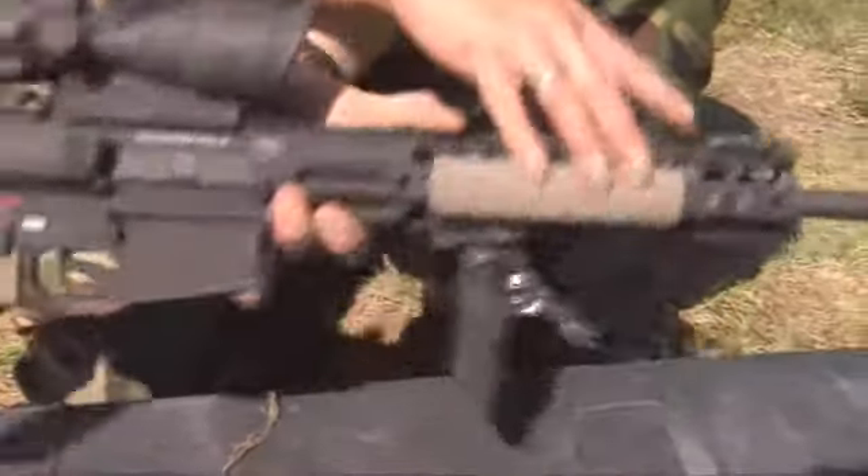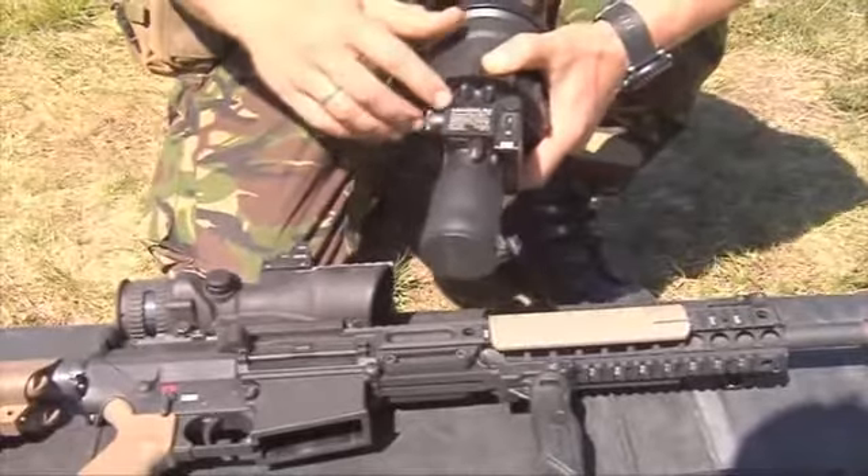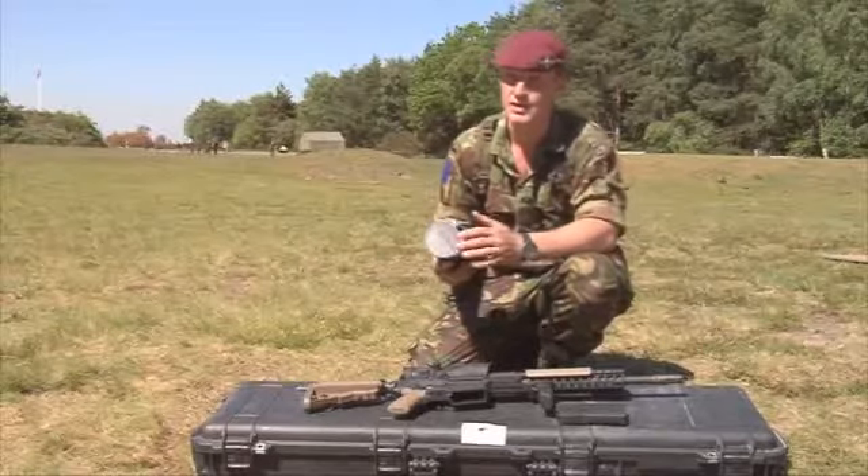Obviously your emergency battle sight, and then you've also got your MUNS sight which stands for Magnum Universal Night Sight, and that is I.I. — image intensifier.